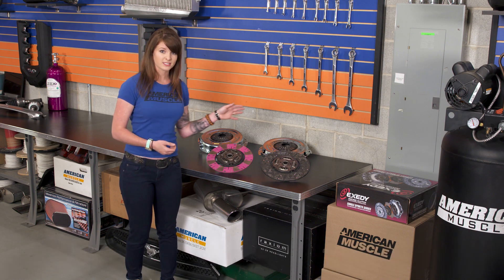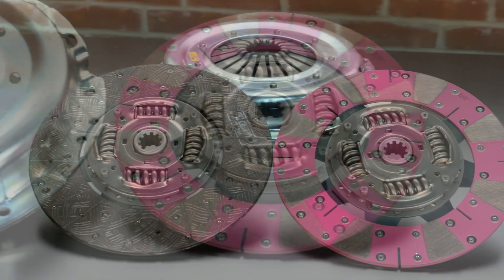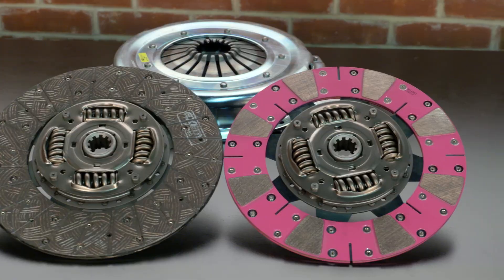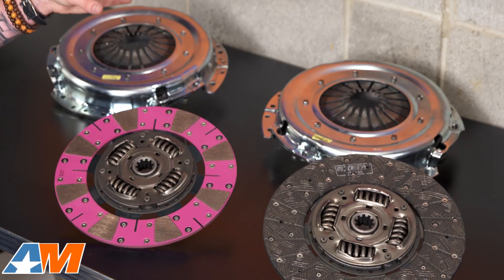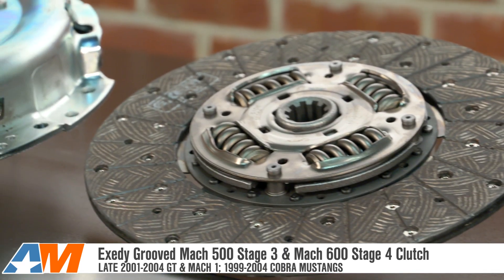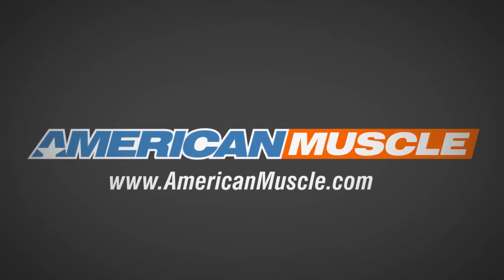Keep in mind that both of these clutches require a strict break-in period of about 500 miles of city-type driving and shifts below 4000 RPM. Adhering to this break-in procedure will only ensure and prolong the life of your new clutch. If you're looking to replace the clutch in your Mustang, be sure to check out these new options from Exedy that offer a great bang for your buck by enabling the lower stages to handle higher foot-pounds of torque, exclusively available here at AmericanMuscle.com.